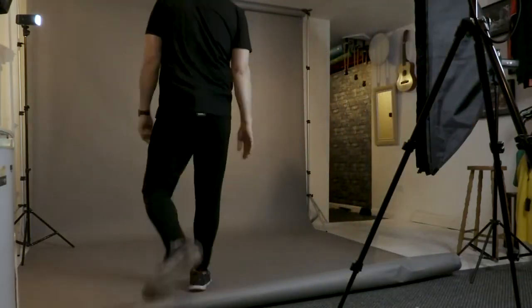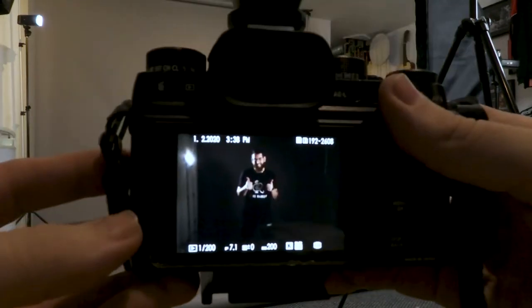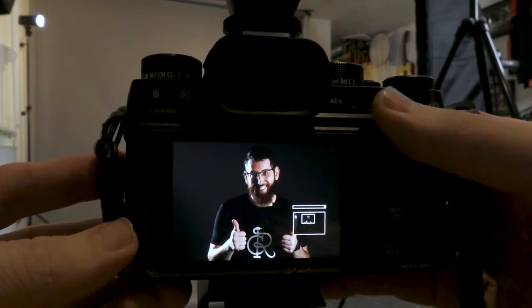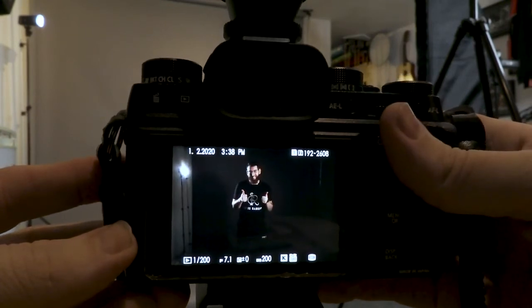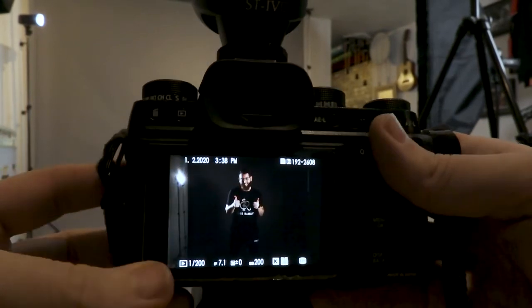I've set the camera on self-timer with a 10-second countdown. I'm in the spot and watching the flashes go off on the camera — it's like watching paint dry. There's the test shot, all done. You can see it's focused on me and I've got that rim light in the background. I can crop that out and it'll look good.